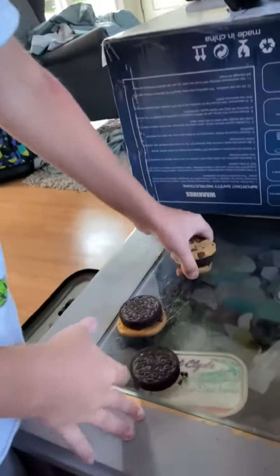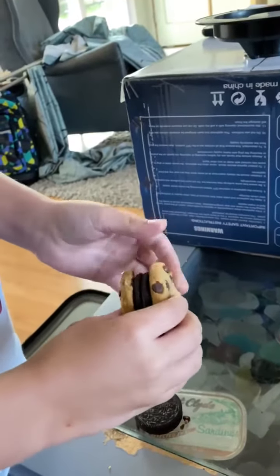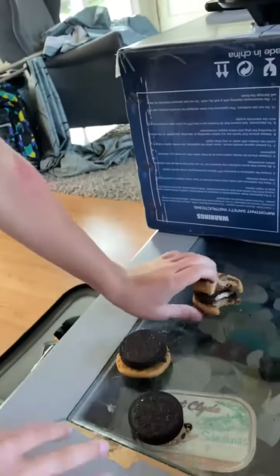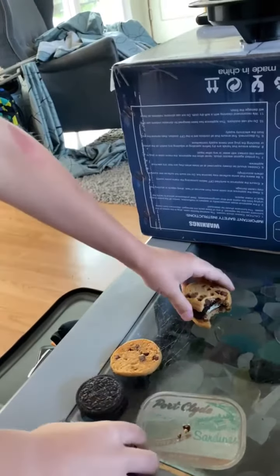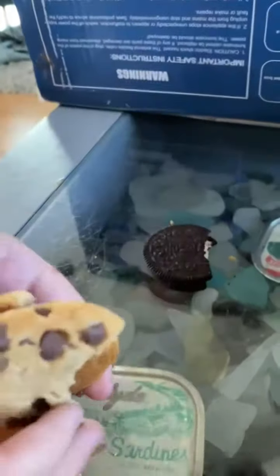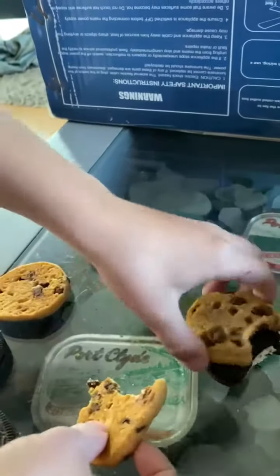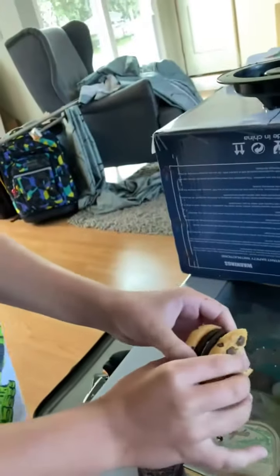So this is how you make an Oreo Chips Ahoy cookie sandwich. First, what you need is two Chips Ahoy cookies and one Oreo cookie. You stack them onto each other and there you have your own Chips Ahoy Oreo cookie.